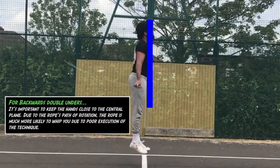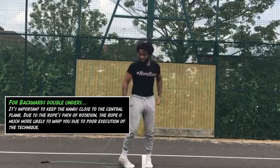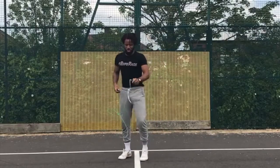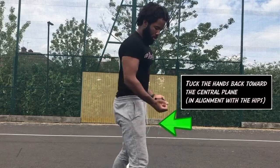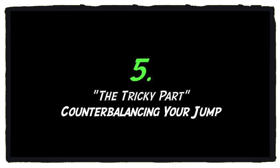If your hands creep forward — as you might get away with on forward double unders — that rope is going to catch your foot. And because the rope is rotating backwards, if you mess up you're going to slap yourself in the face, in the chest, or your soft underbelly. I really don't blame you if you start learning this with a protective mask on — it might look silly, but I fully understand. I've been there with slashes across the face, and it's not pretty.